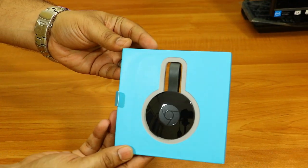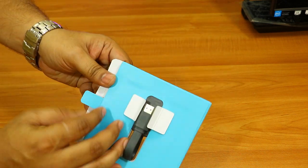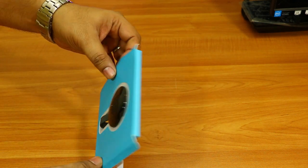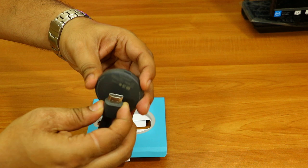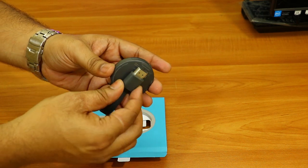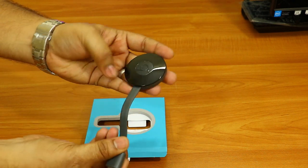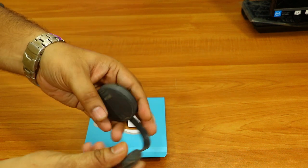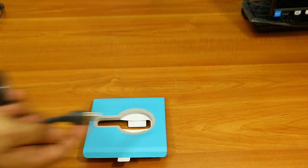Now let me show you the Google Chromecast 2 device itself. Here it is — design-wise they have made it beautiful. It has a short HDMI cable with a magnet so the cable stays attached to the Chromecast, making cable management really good. On top you can see the port for the micro USB power adapter, and apart from the HDMI and that power input there is nothing else on the device.